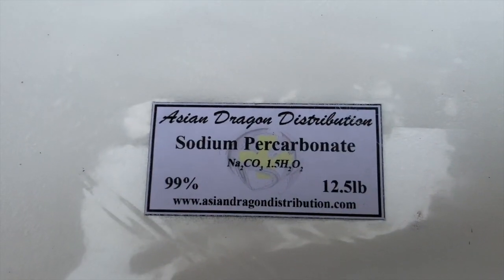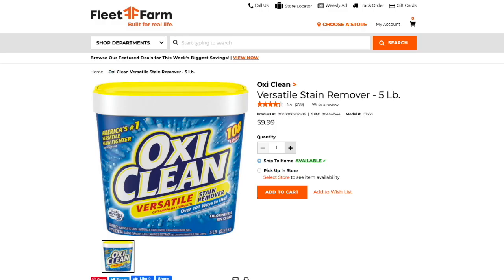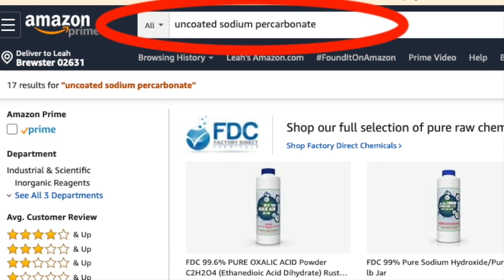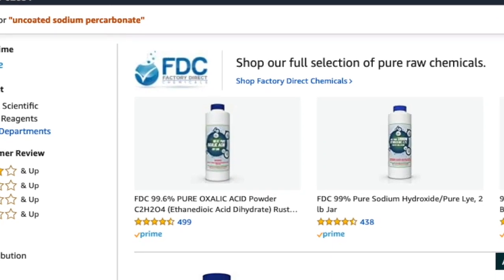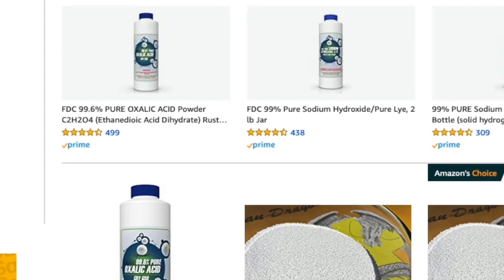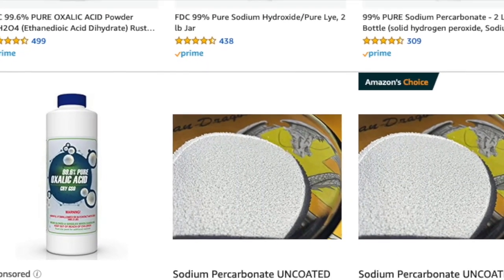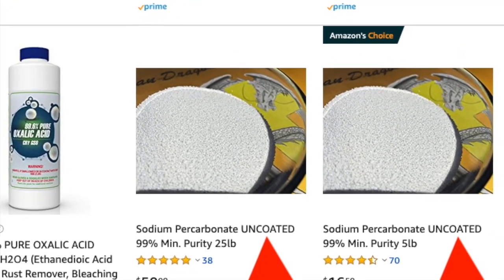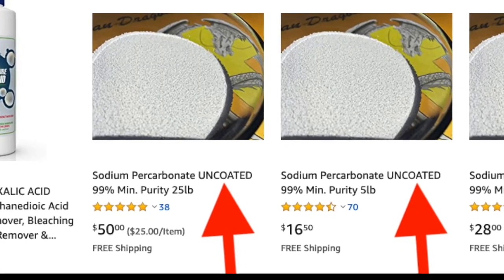Moving on: sodium percarbonate — that's sodium percarbonate, not sodium bicarbonate. Sometimes this is called oxygen bleach or OxiClean. You mix it with water and basically it makes hydrogen peroxide. I've learned the hard way over time that there are different versions of this. The version usually available at the hardware store is coated, and the coated version can be a real pain to mix. The thing to do is buy uncoated sodium percarbonate — it mixes with water very readily and it's well worth the 20 to 30 percent extra cost for the same volume.